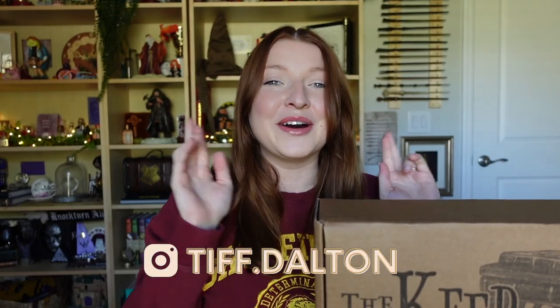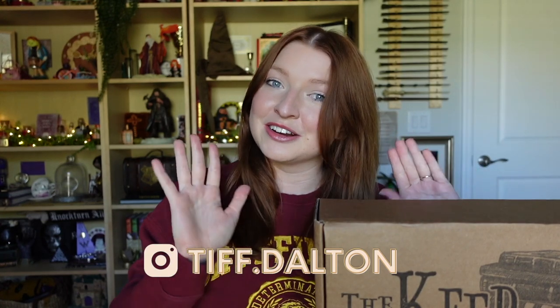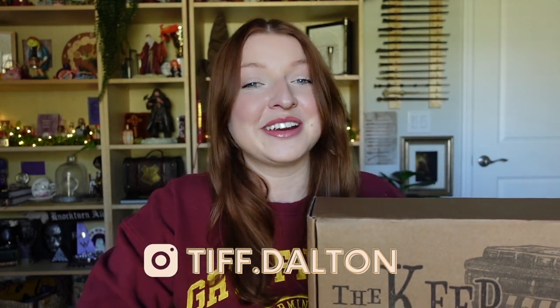I hope my expectations aren't too high, but I am very excited because the Potter Collector is a very big Harry Potter fan, so you know there's going to be some great items inside. I remember his previous video when he talked about launching this box — it's going to be very house themed. I've got my Gryffindor sweater on because I want to represent my house.